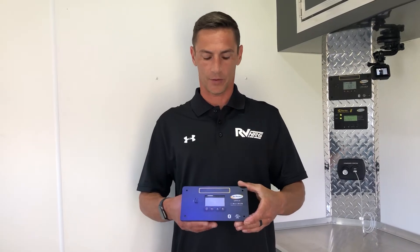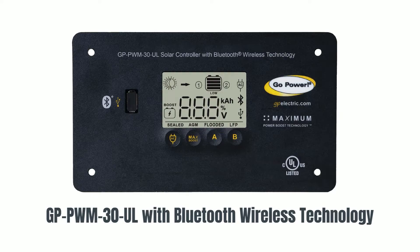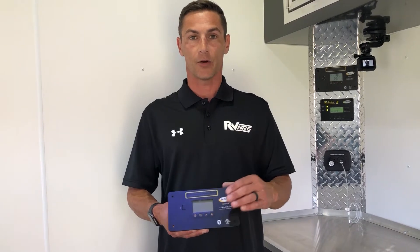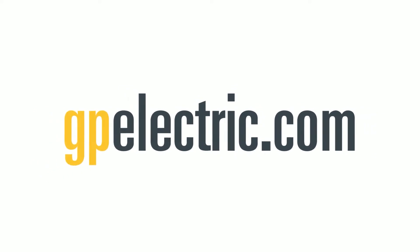My name is Billy and I'm here to talk to you about some of the awesome features of the Go Power solar controller. This new solar controller has the same great features as before, however it now has a lithium option and it also has Bluetooth.